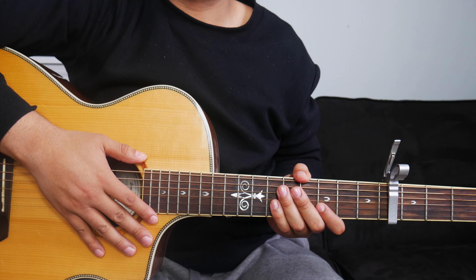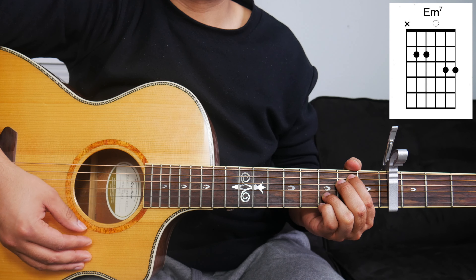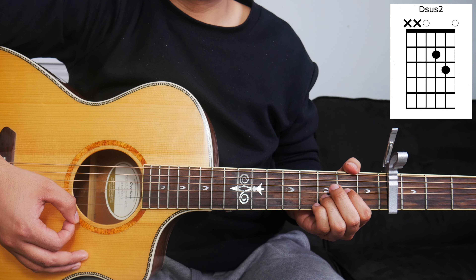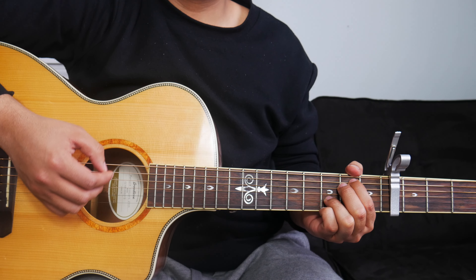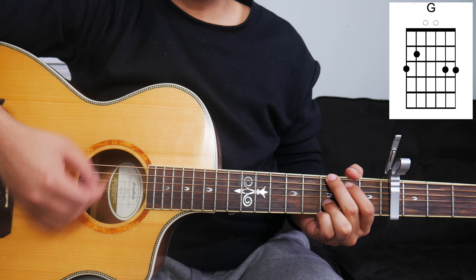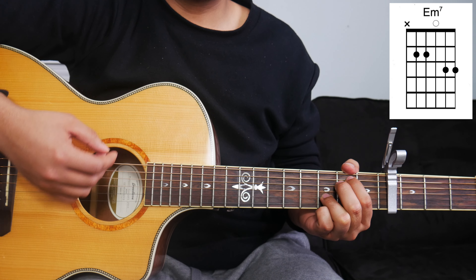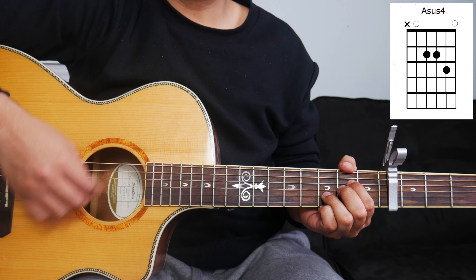After the chorus, we can go straight into the bridge. For the bridge, we will play a different chord progression: E minor, G, D, and A. We'll play that chord progression twice for the bridge. The bridge will sound something like this: 'Come believe it, come receive it. All the power of the Spirit is now forever yours. Come believe it, come receive it. In the mighty name of Jesus, all things are possible.'